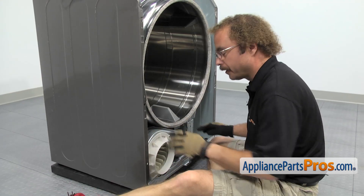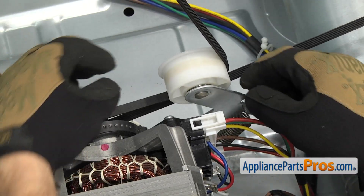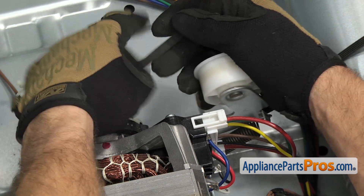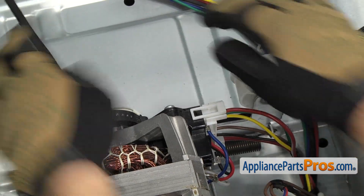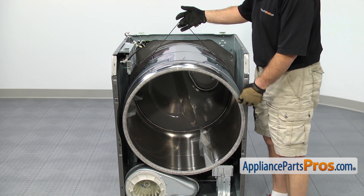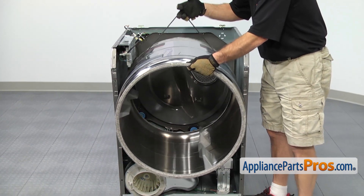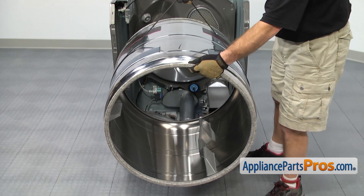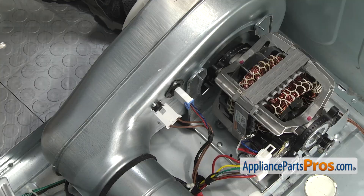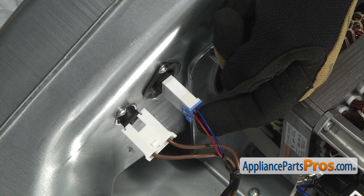Now that we have the bulkhead out of the way, we can reach in underneath the drum on each side. We're going to grab the idler pulley and pull it towards the outside of the dryer to release the tension on the belt so we can take it off the pulleys. Now that we have the belt taken off the pulleys, we can use it to guide the drum assembly out of the dryer. All you have to do is lift up on it so we can guide the drum through these little cutouts. Now that we have the drum out of the way, we have access to the part. It's located behind the blower wheel. We can pull off the wiring harness — make sure you remember that the blue wire is on the top and the red wire is on the bottom.